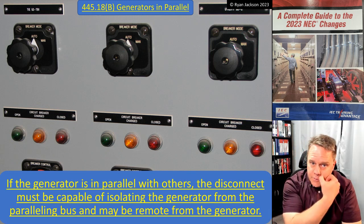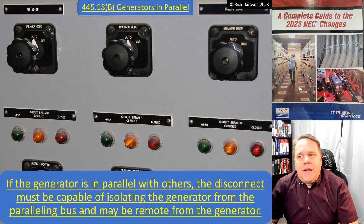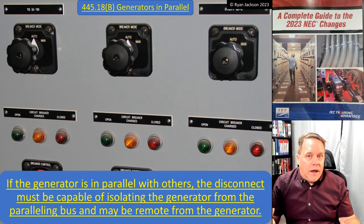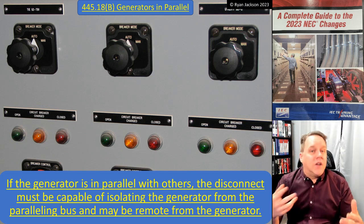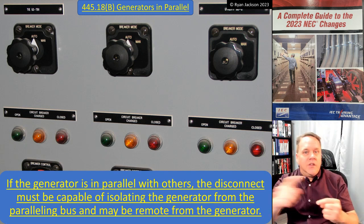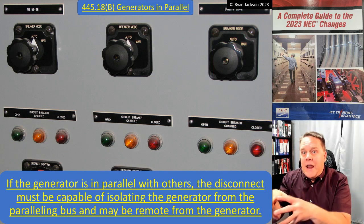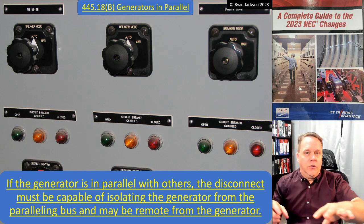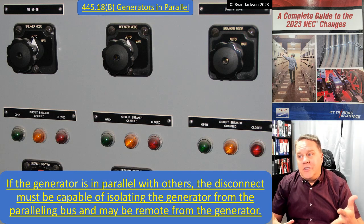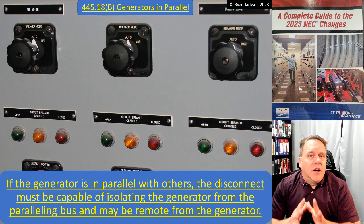The last clarification covers generators in parallel. Shown in the photograph is a main-tie-main arrangement. A main-tie-main is used when we have two different sources of power — two transformers, two generators, or one of each — and two loads, so that either source can supply power to both loads. If one source goes offline, intentionally or not, the other can carry both loads, or they can be tied together to operate in parallel for extra capacity.